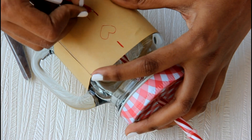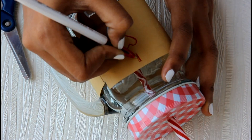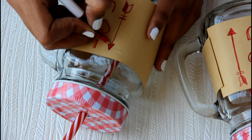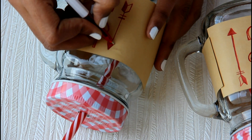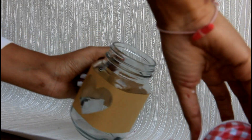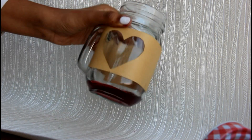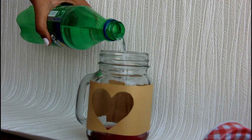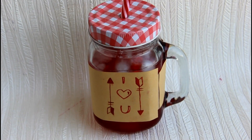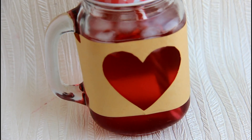I thought it would look really dull if I left it there, so I'm going to draw 'I love you' with one arrow on both sides — and I think it looks absolutely pretty, this is so good! Then I'm going to show you this really simple drink I made. All I did was put some red syrup, some Sprite, and loads of ice. And look how cute it looks — this drink coming out of the heart.